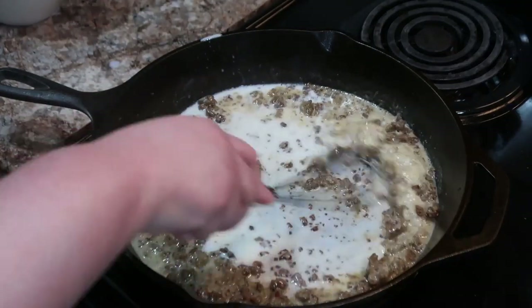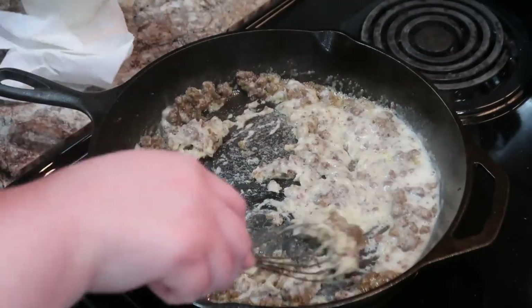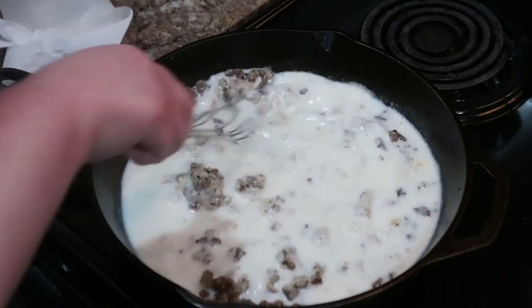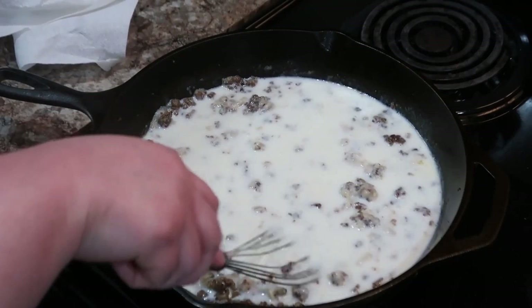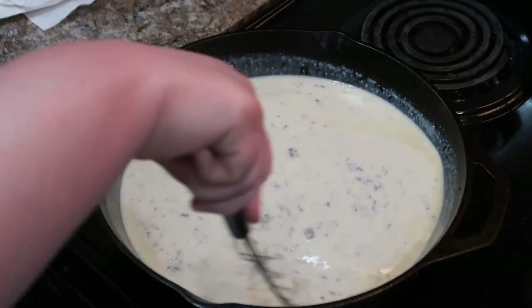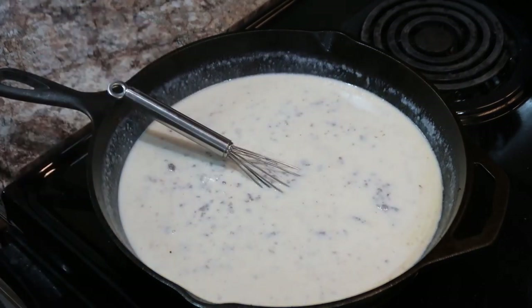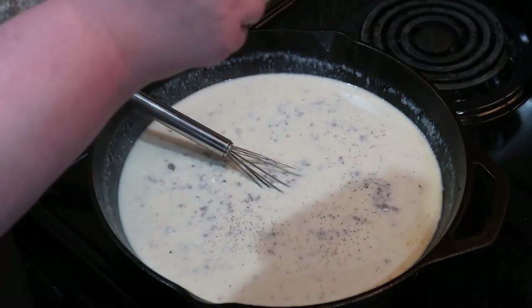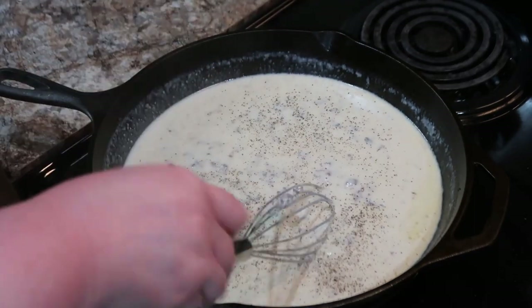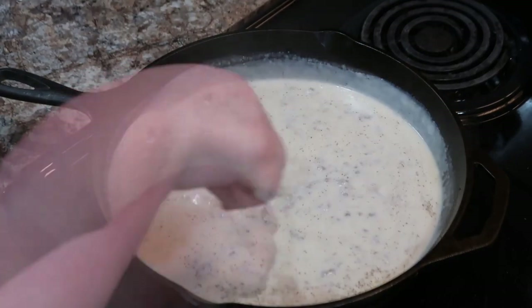Just kind of go by what it looks and feels like, and what kind of gravy you like — some people like a thinner gravy. The big thing to keep in mind is you can always add more liquid, but it becomes much harder to thicken it back up, because once you've made that roux with the flour and butter you can't easily do that again with all the liquid in there. I added just a little bit of pepper — I just love biscuits and gravy.